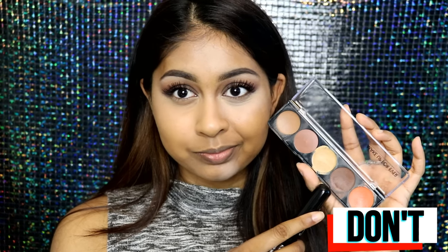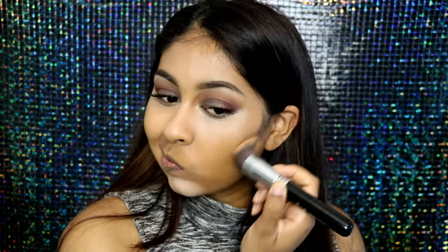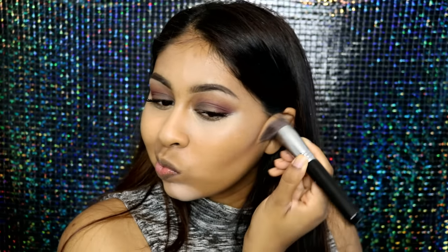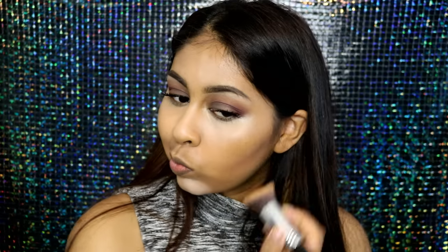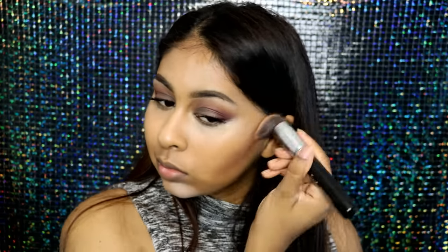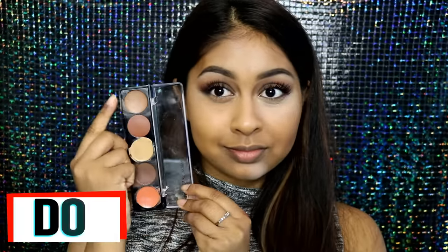Moving on to cream contouring, a don't is to use a completely dark shade. As you can see I'm doing a really harsh line that sits super low on the face. I've seen so many girls wear a straight dark line across their face and it looks super muddy — I don't think it's flattering at all.